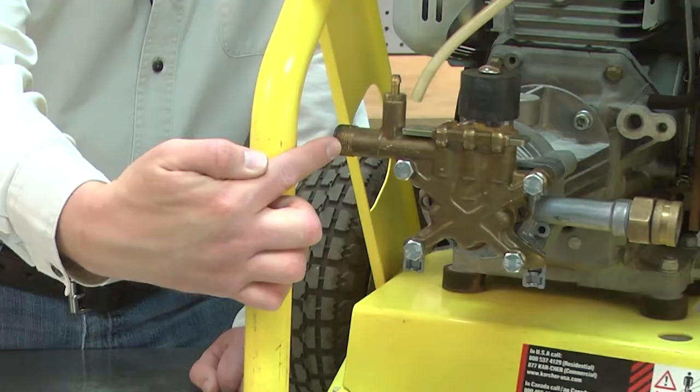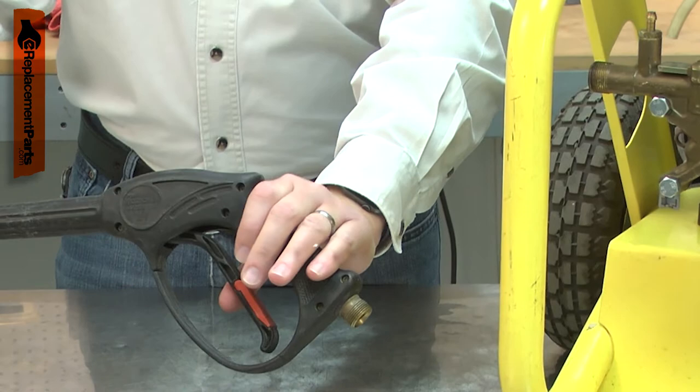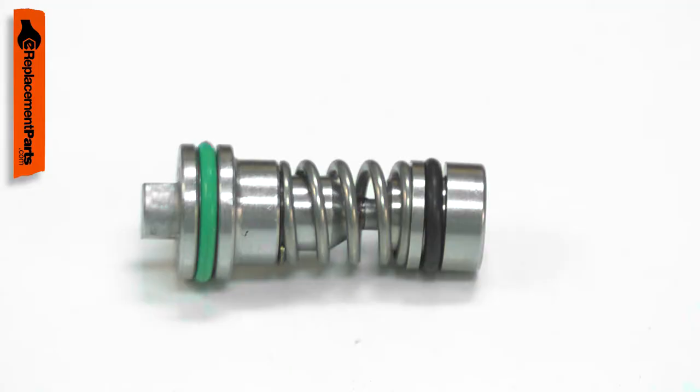The unloader valve routes the water in your pressure washer's pump to either the outlet hose or to recirculate within the pump when water is not being sprayed. Over time, the unloader valve can be locked in place by corrosion within the pump. When this occurs, pressurized water won't spray when the trigger valve is pressed. Replacing the unloader valve is a repair that you can do yourself, and I'm going to show you how.